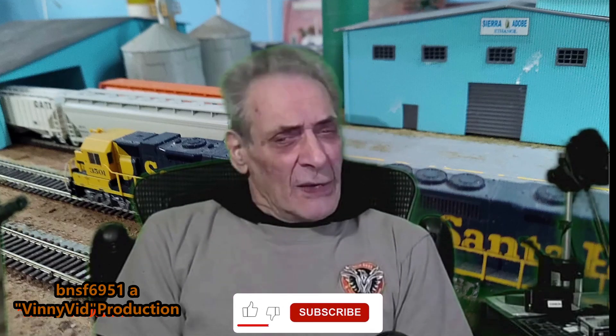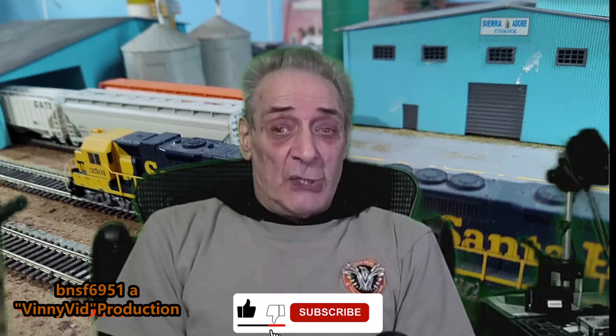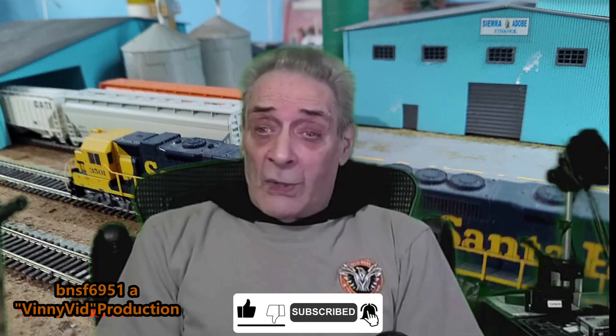Hello and welcome to my YouTube channel. This is BNSF 6951, I'm Vinnie and I will be your host. On this channel I give you tips, tricks, and techniques on different aspects of the model railroading hobby. I also do live streams on Friday nights. If you like the content, please hit that subscribe button, don't forget to hit the bell, share, and like. With all that being said, let's get on with this video.